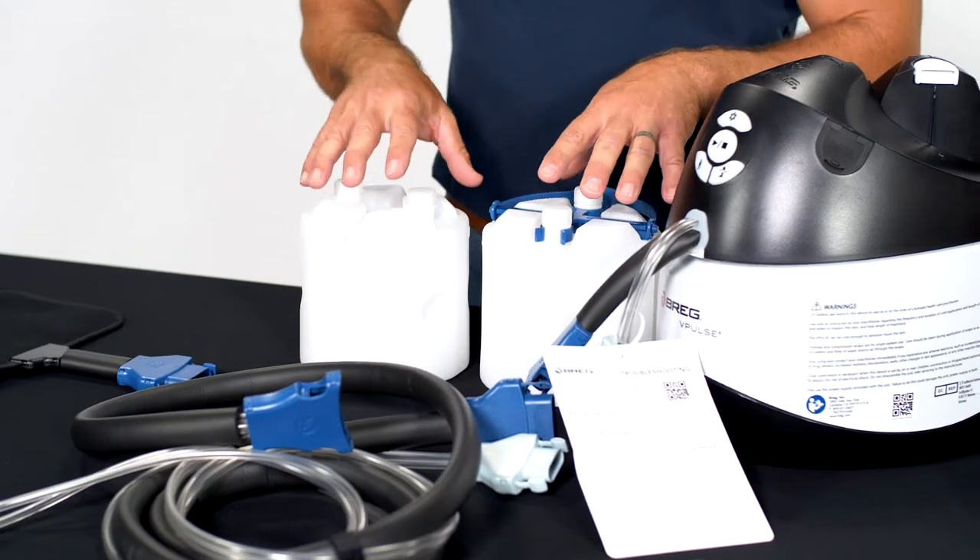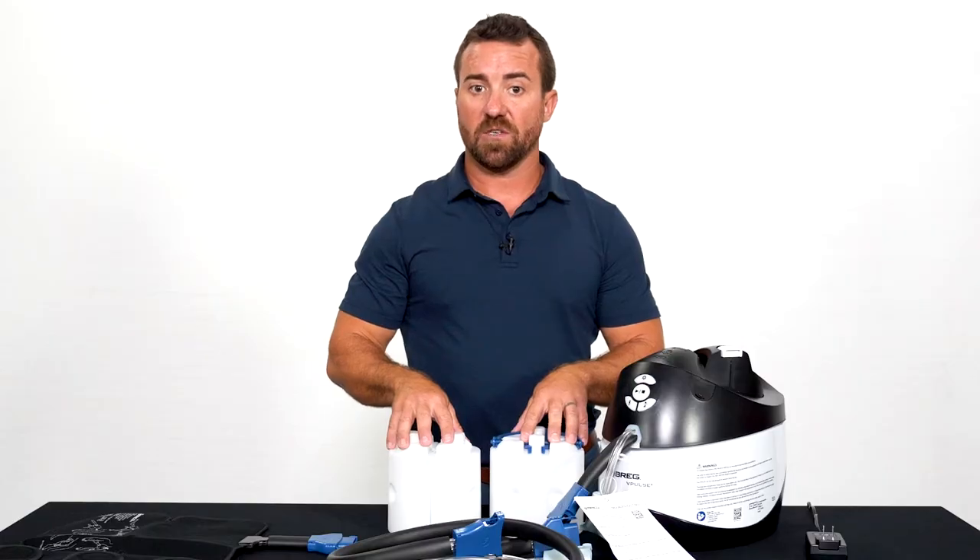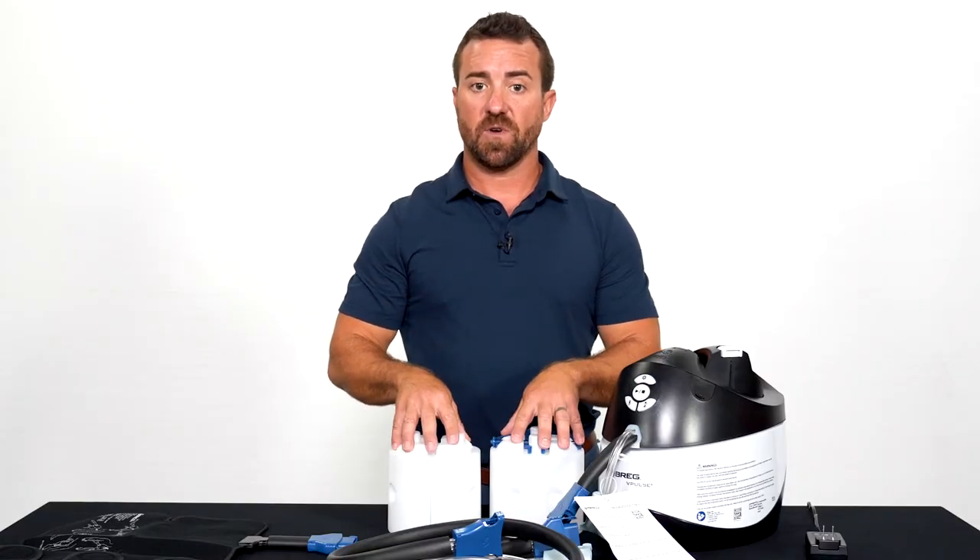The night before your surgery you want to make sure you fill up all four of these canisters and put them in the freezer to freeze so they're ready when you return home from surgery.